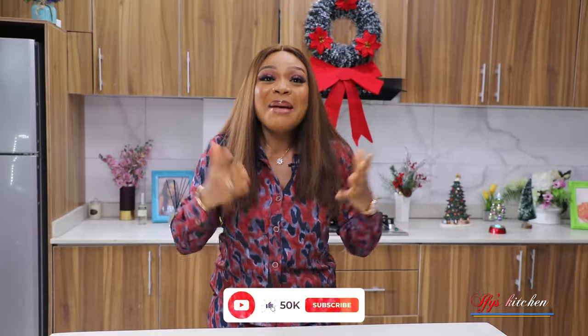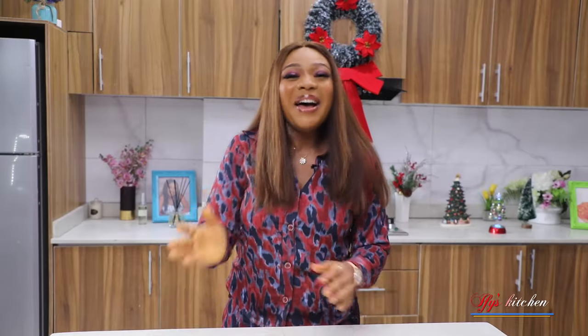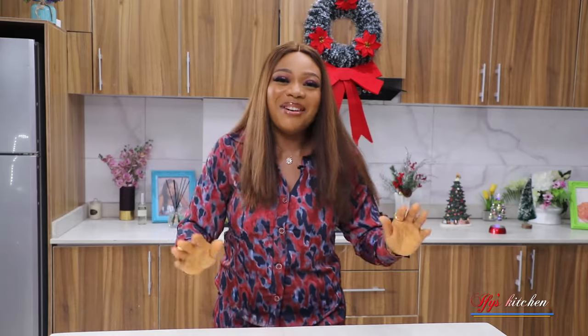Have you hit that subscribe button? Come on guys, it's a holiday. Make me happy. Hit it now. Thank you. So without further ado, let's dive right into this.